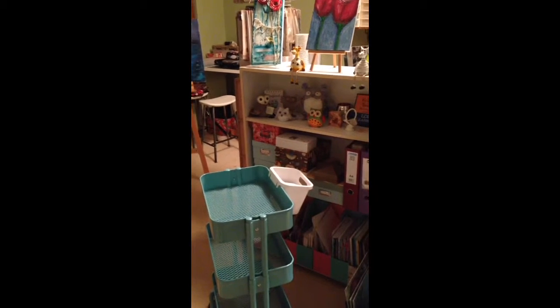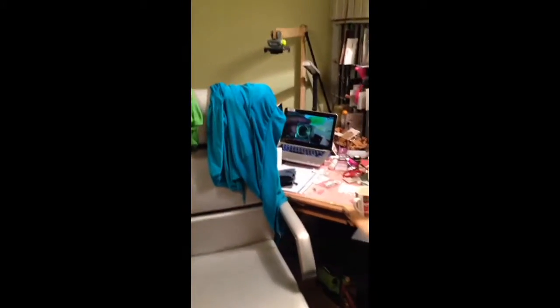Welcome to my craft room with the empty IKEA trolley I bought a week ago. I've been out helping a friend all day today, cleaning and organizing her craft room — and look at mine!